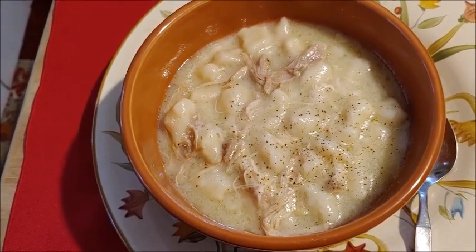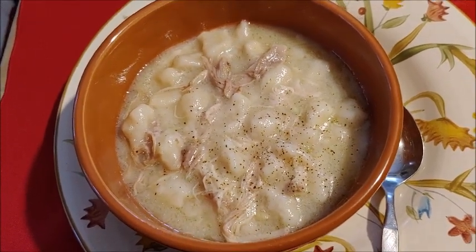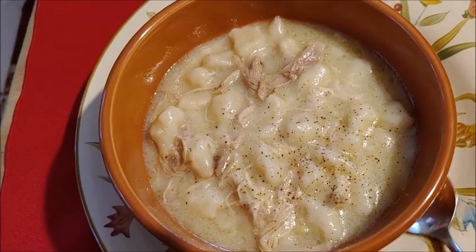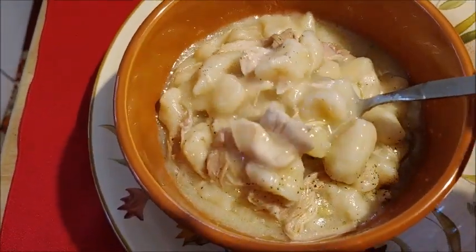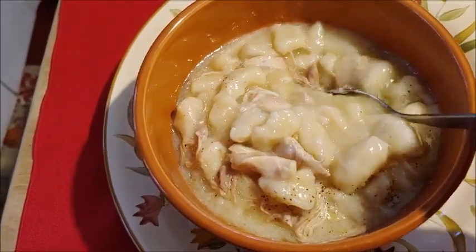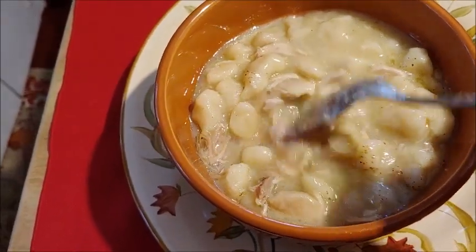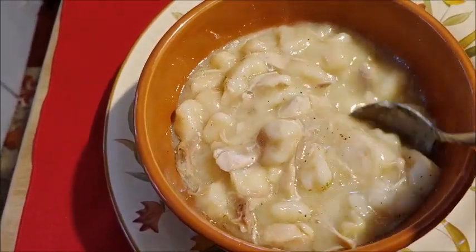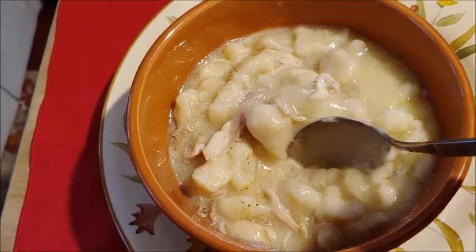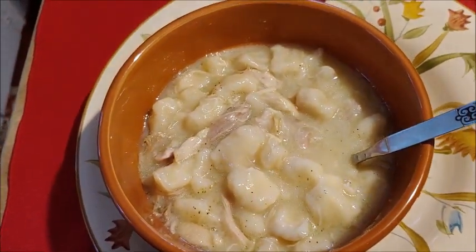So here they are: chicken and dumplings. It's easy, it's quick, it's inexpensive, and you can feed a whole family. Look how good that looks. Made with biscuits — basically biscuits — water (if you want to make your own broth, or you can add broth), butter, salt, and pepper. That's it, y'all. Bon appétit.